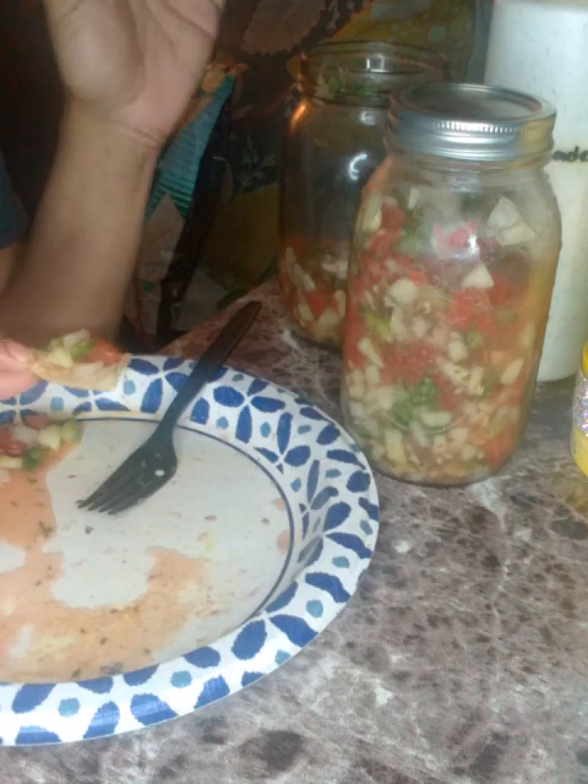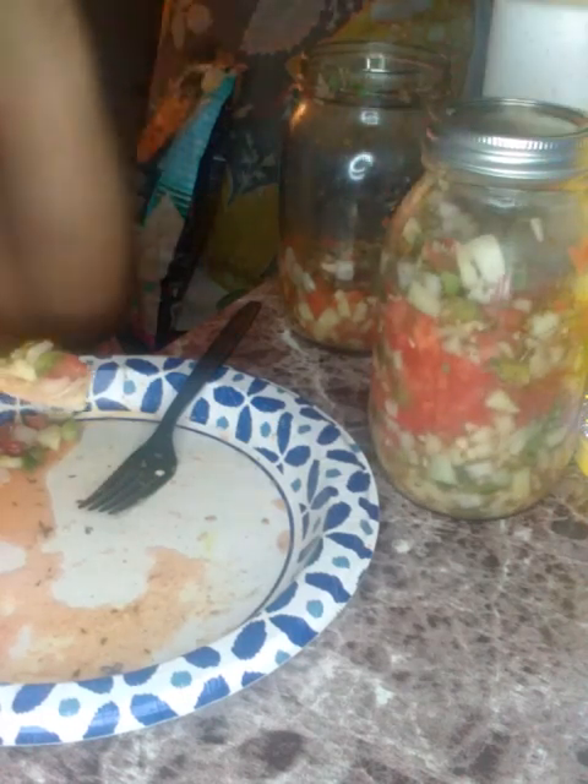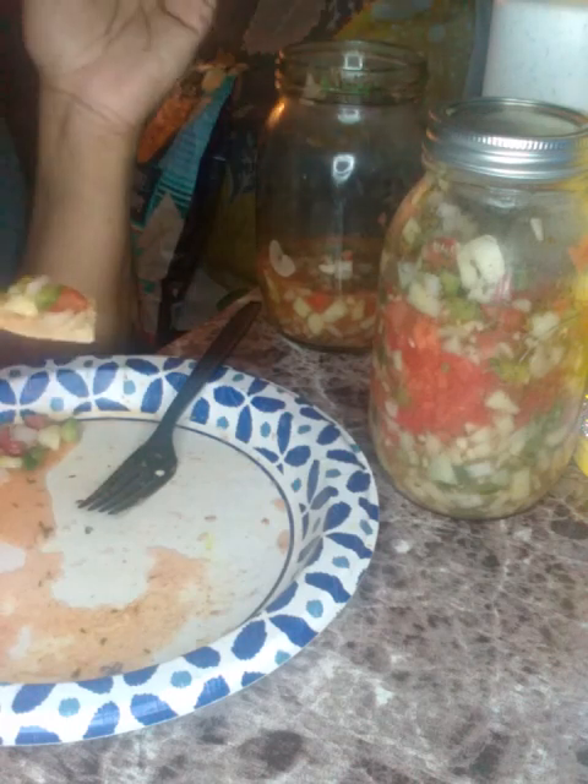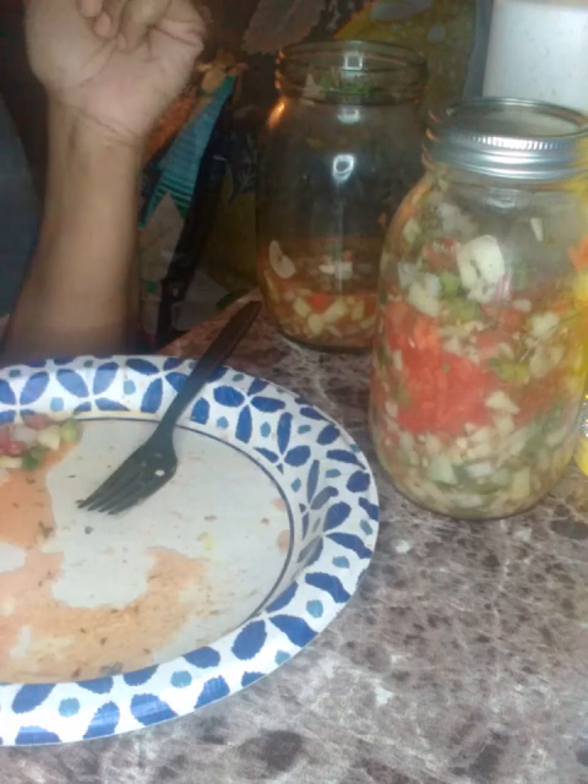I put a twist on pico de gallo — instead of tomatoes I put watermelon, because I'm allergic to tomatoes. I also did it for the color too, not just the taste. This is really good. These were full to the top and look how much is left — that's crazy how I just sat here and ate all of this.